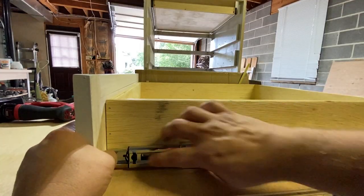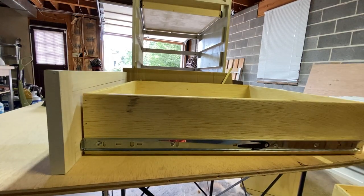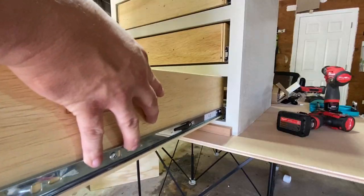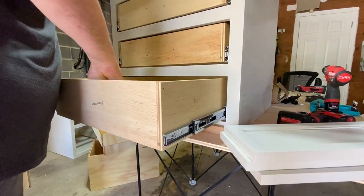Moving on to reattaching the side rails to the drawers. All the holes pretty much line up the same so this didn't take that much time. A quick note: don't use sanded plywood for drawer boxes because it splits even after it's sealed. I would use a PureBond half-inch plywood, a higher-end furniture-grade plywood, or even hardwood for your drawer boxes.